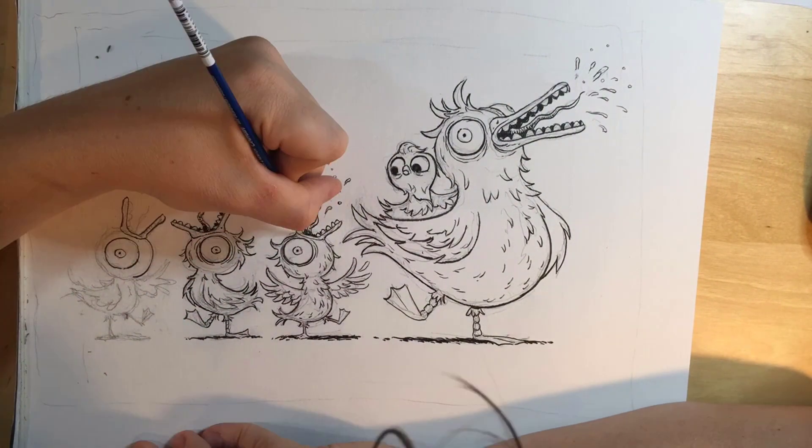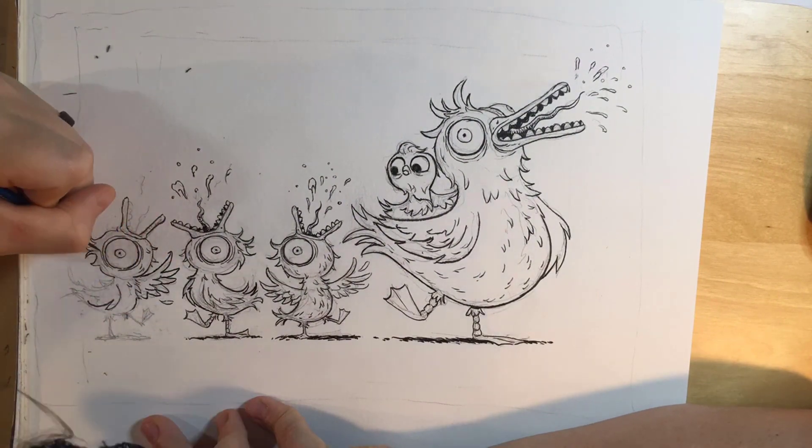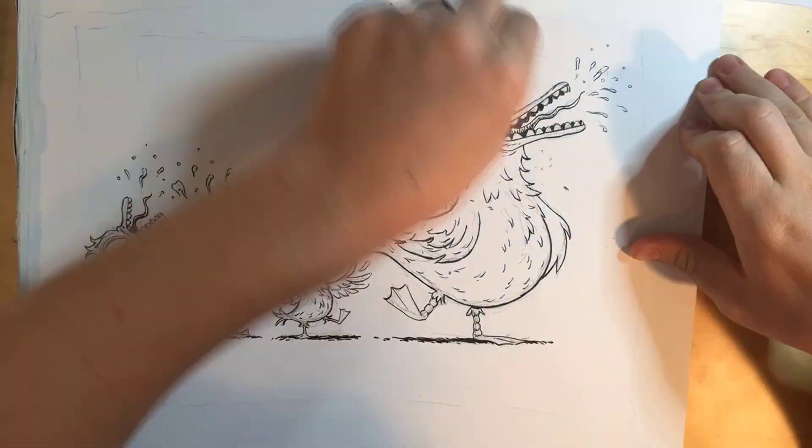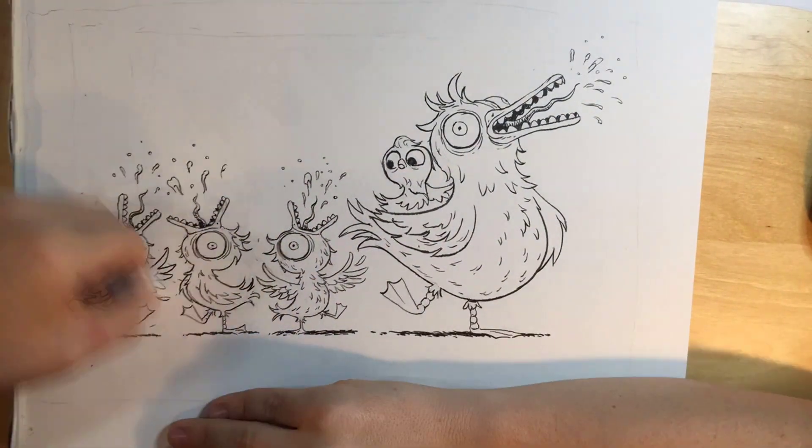Yeah, you can definitely see the similarity between these kids and their dad, except for the quote-unquote ugly one. In this case it's kind of like the cute, handsome one.